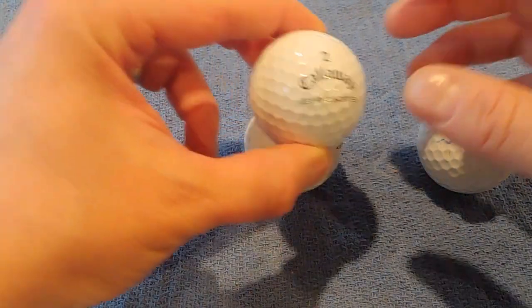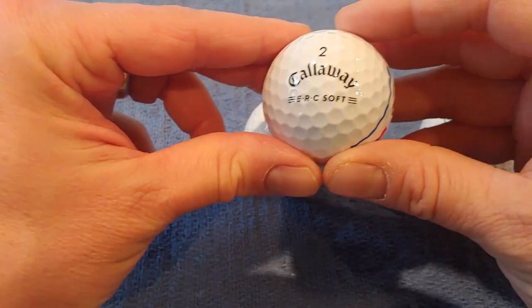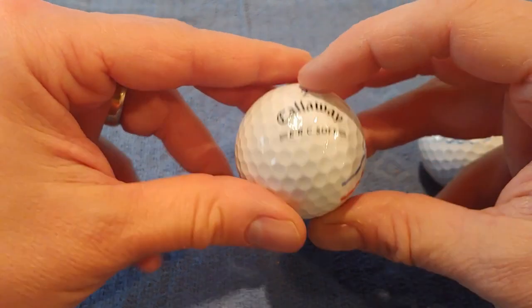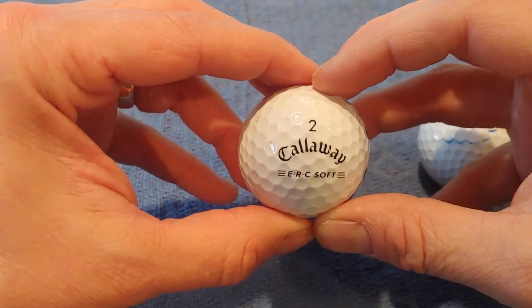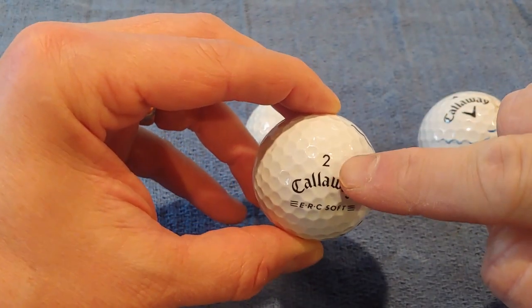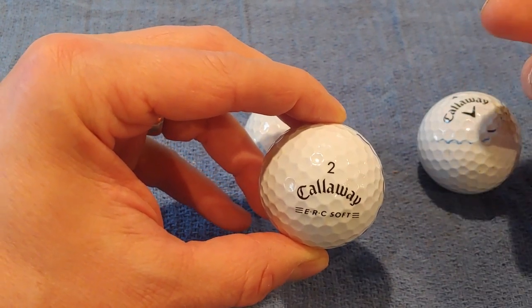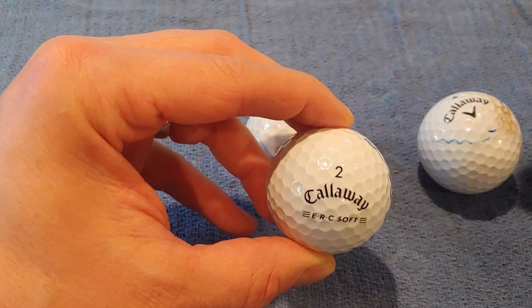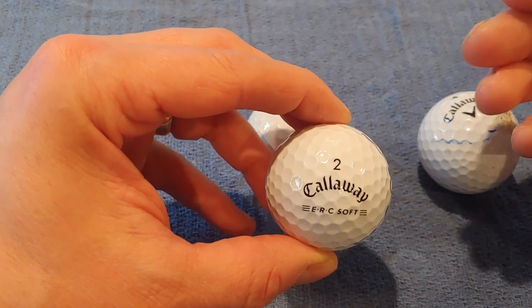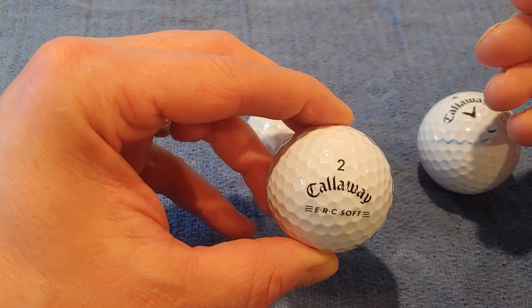The other extreme is a mint golf ball. Here's an example of one I found — a Callaway ERC Soft. It is like new out of the box. I consider this a mint golf ball. Now, if there was a marker around the number, or a player put a mark on it, I would still consider that mint — it does not affect performance at all. Similarly, if there was a logo on the golf ball, I would consider that mint as well.